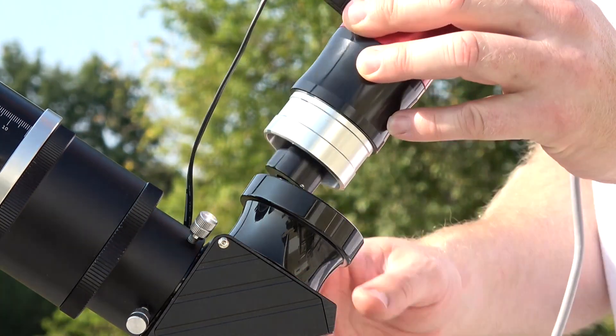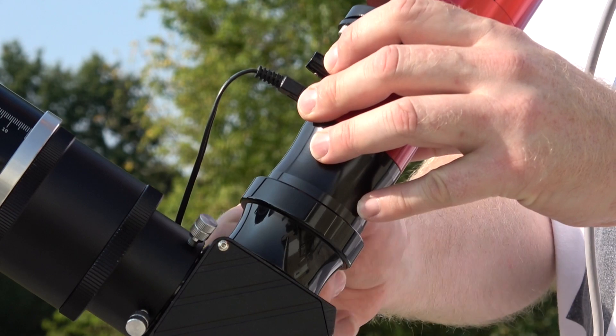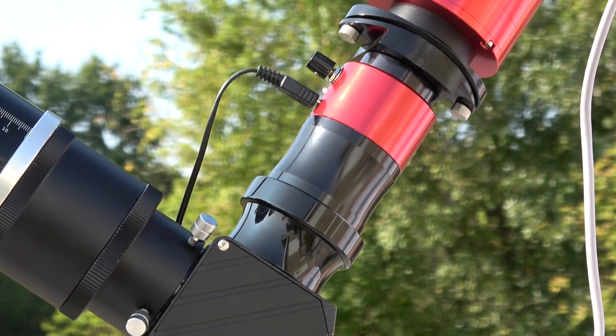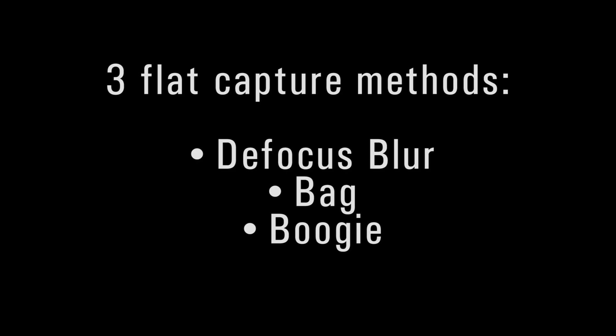You'll need to capture a new flat every time something in your optical train moves or gets reassembled, because even tiny changes in angle will show up. There are three popular ways to capture a flat: the defocus blur, the bag, or the boogie. Pick one, but don't combine these methods.